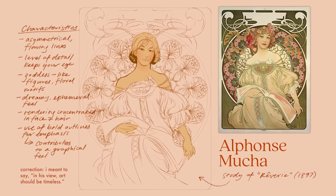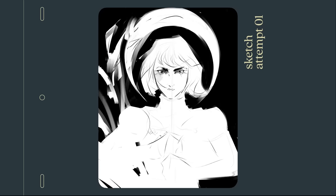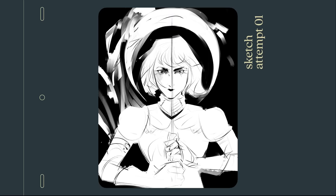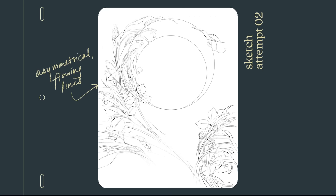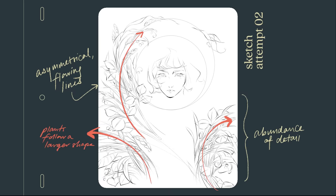In his words, he wanted his art to be timeless, and he no doubt delivered, because I find myself admiring them more than a century later for their otherworldly elegance. While I won't be following all of my notes, the studies do get the ideas going. Note the elements I'm bringing in from Mucha's work, namely asymmetrical flowing lines and an abundance of detail. Also note how despite the amount of detail, the plant matter still feels organized — they all occupy their own space but follow a larger shape, reinforcing a sense of flow.